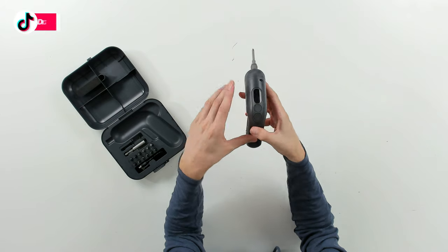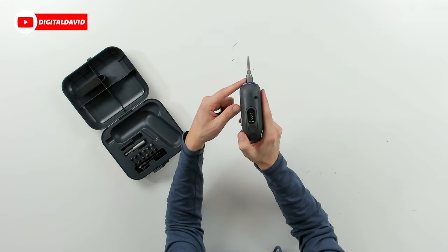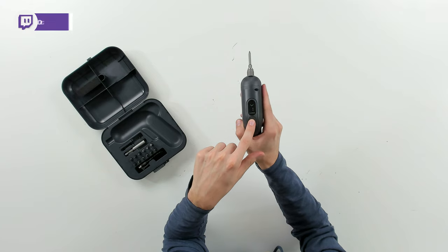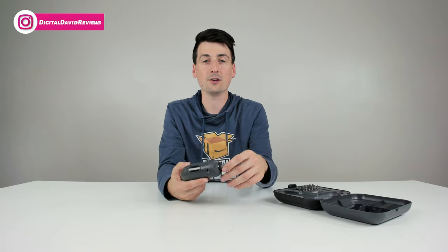Now we're ready to make our adjustments. The arrow key controls either forward or reverse, depending on the direction you want to go. We have our torque settings here — one is the lowest setting and we can go all the way up to six, or choose something in between depending on the item you're working on.